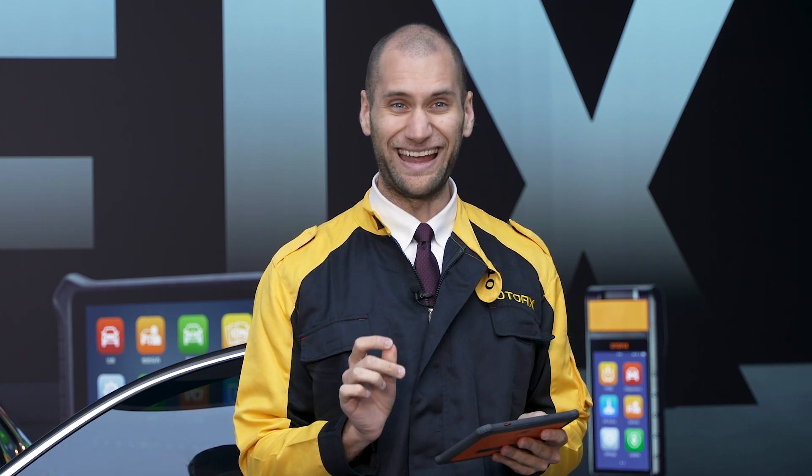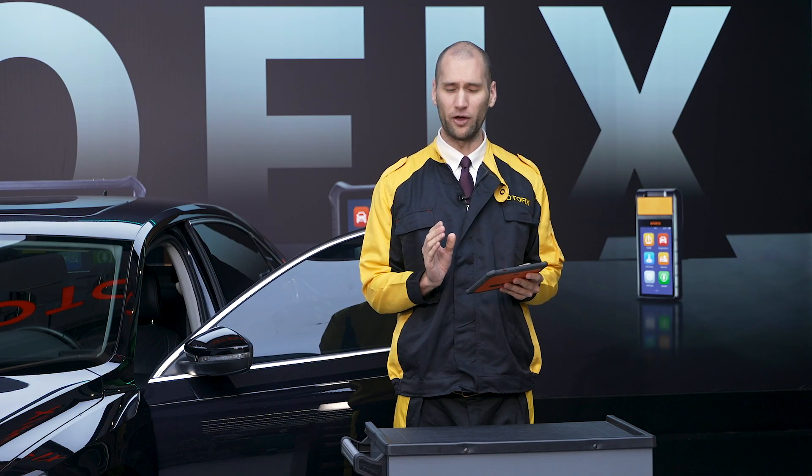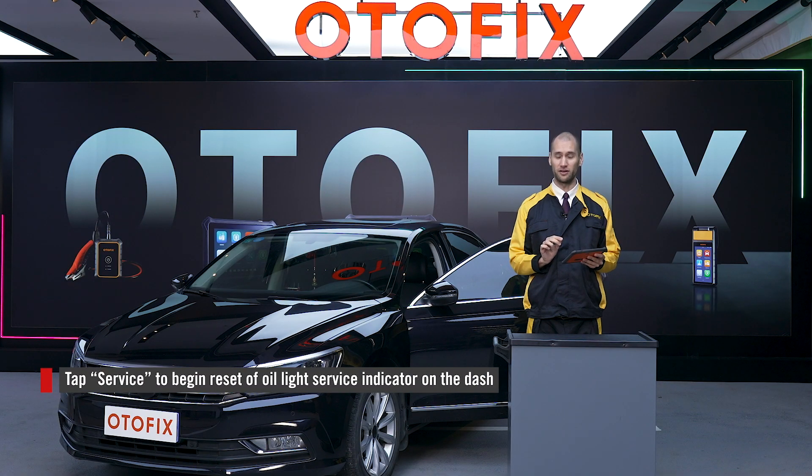Oil light reset is one of the most common vehicle services, and Otofix makes it one of the easiest. After changing the oil, it's best to reset that oil service indicator light on the dash. Let's do that now — tap Service and follow the instructions on the screen.